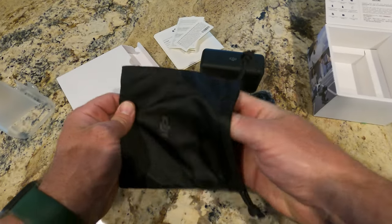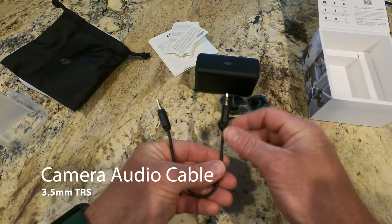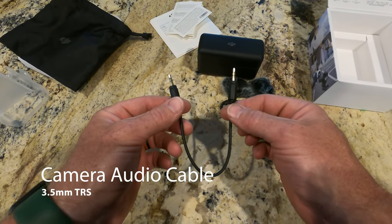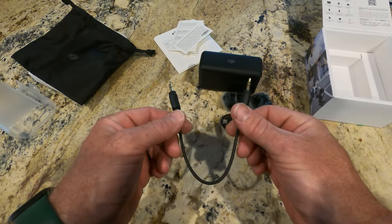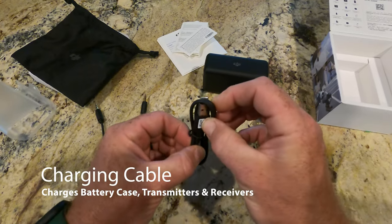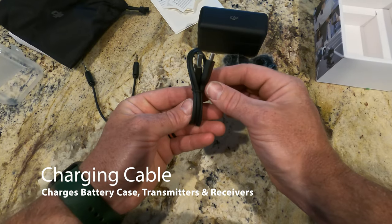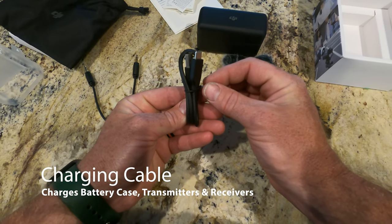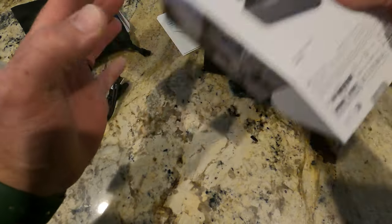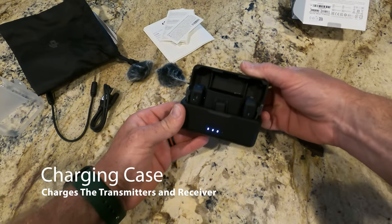Now let's see what else we've got. What if that's a quarter-inch audio jack? Interesting — maybe to go from the transmitter to something else. I'm not sure. And this looks to me like a charging cable, because I already have a DJI Osmo and it looks exactly the same as the charging cable that came with my camera. It doesn't appear to be anything else in this box.